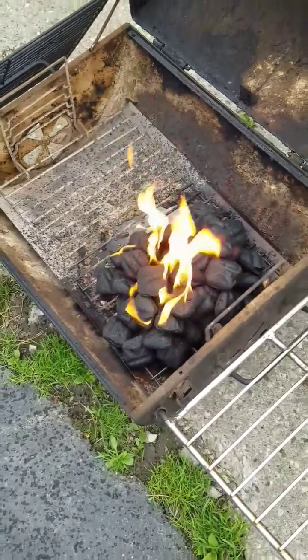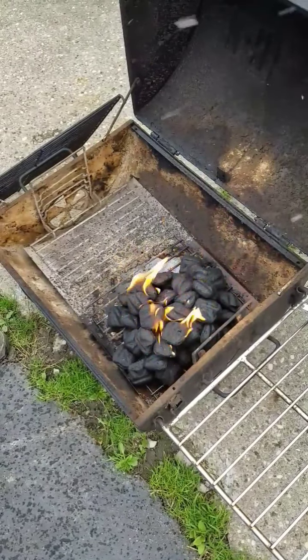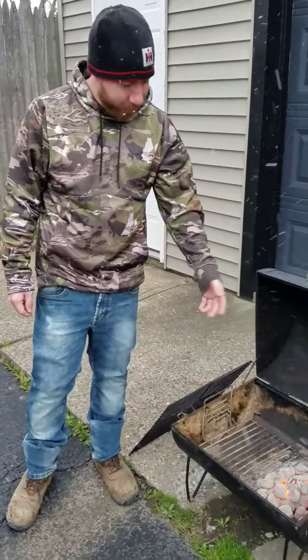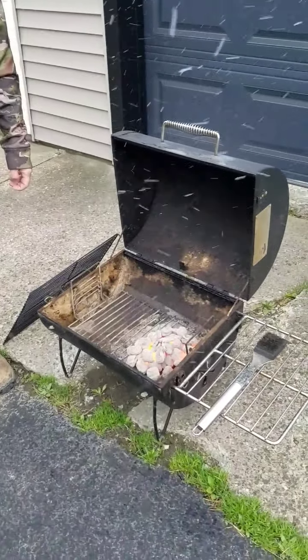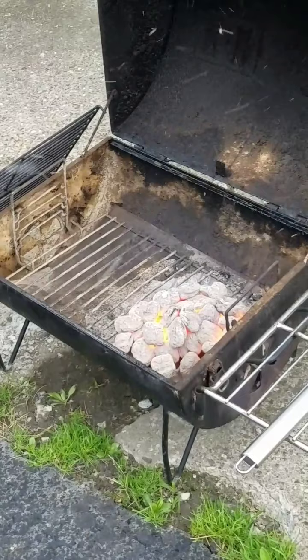As long as you let the charcoal turn all gray, all ashed over before you start cooking. As you can see, the charcoal is gray. It's been about 15–20 minutes for this whole process. To help it get gray faster, I keep both the vents open on the grill so it gets full oxygen.